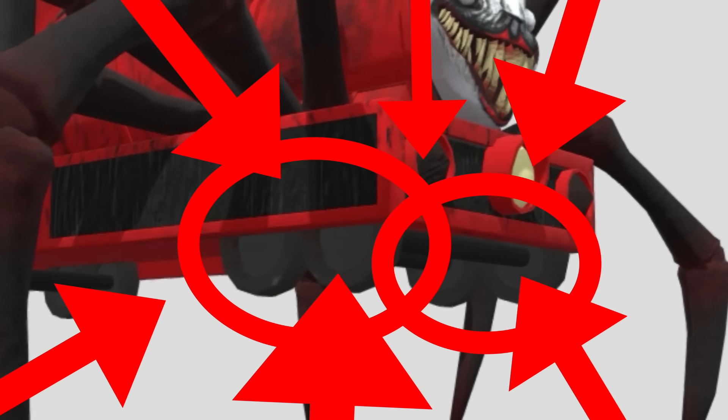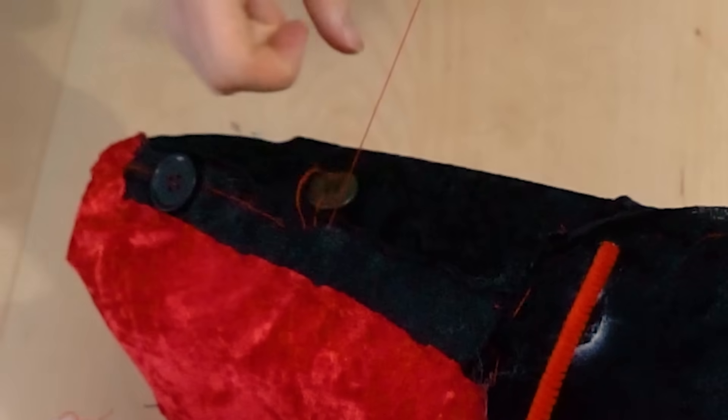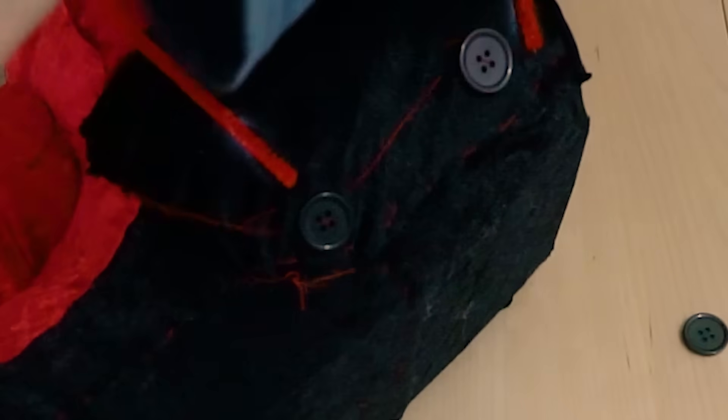Next up, I added wheels. Charles has ten wheels total, I think — I can't count. So I sewed on ten buttons for wheels: one, two, four, three, five, six, eight, seven, nine, ten.